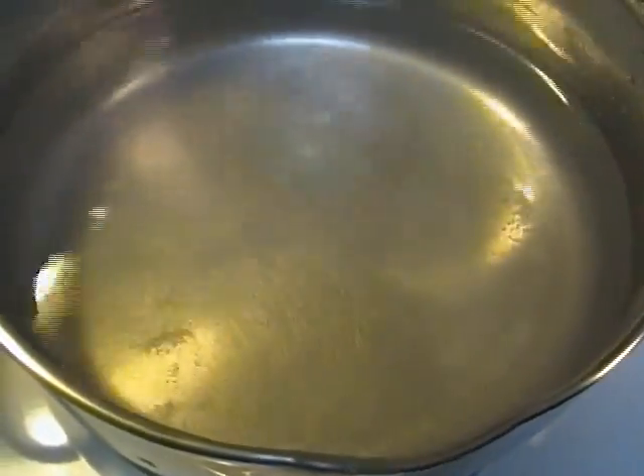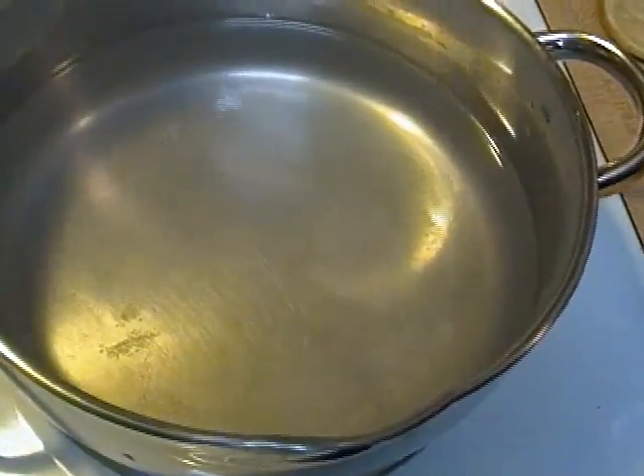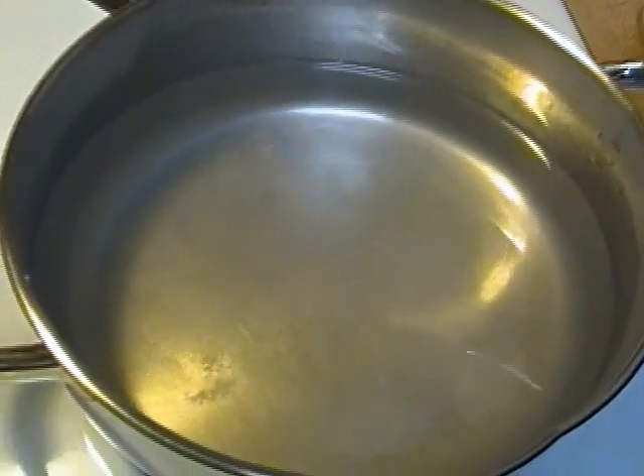Give it a stir — that salt is going to dissolve anyway. And here's the secret: watch any number of Latin American people cook their rice.